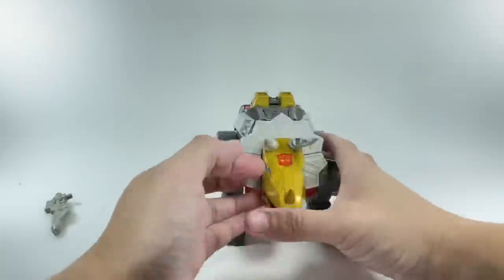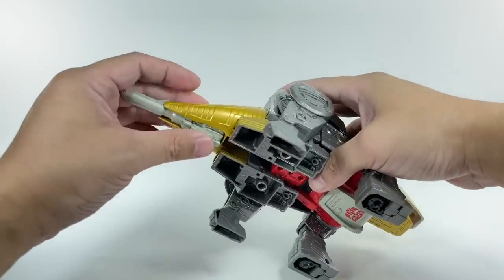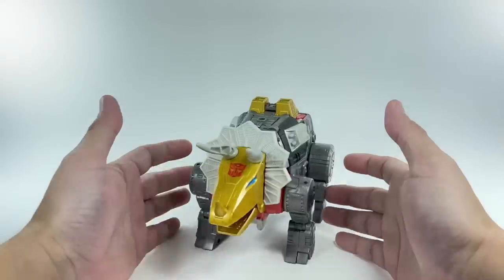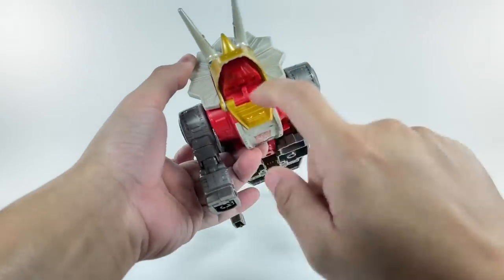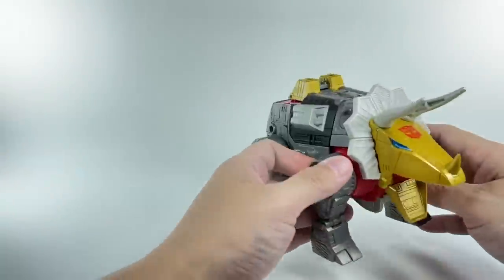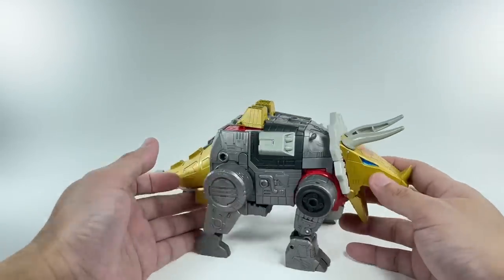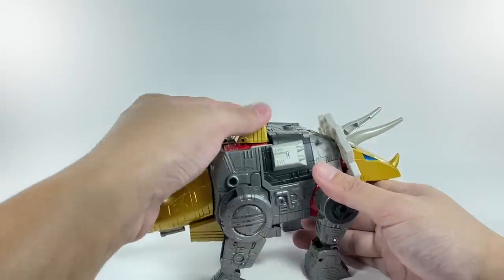There is Slag in his Dinobot alt mode. You can actually store the weapon right here, which is pretty cool. Very, very nice hefty-looking dinosaur mode. The horns don't move, but the jaw moves — rawr! You can plug in a flame effect right there on that peg for a flamethrower effect. Daniel can also hook onto the figure — I'll show that off later at the end of the video. I love the paint on the dinosaur mode; that gold paint really makes this figure pop.